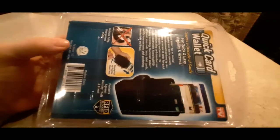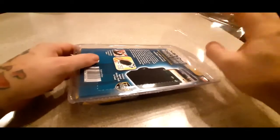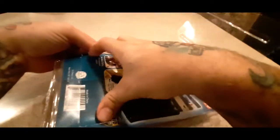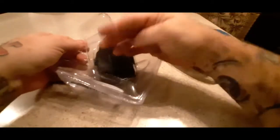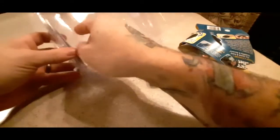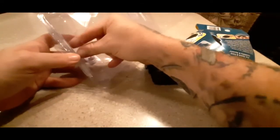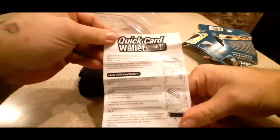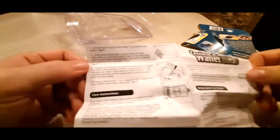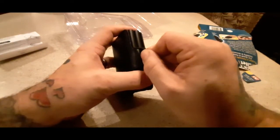Alright, so let's take a look at it here. Let's get it open and we'll take a look at it.